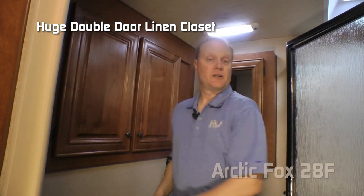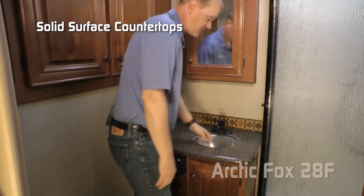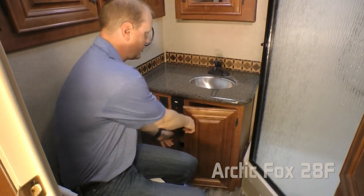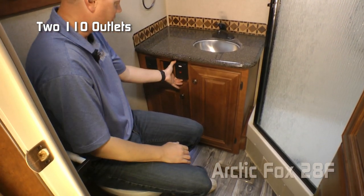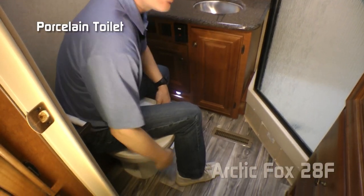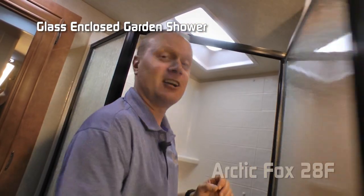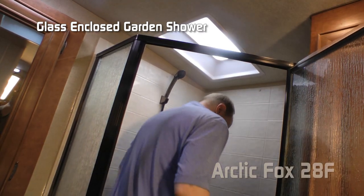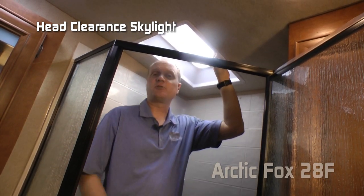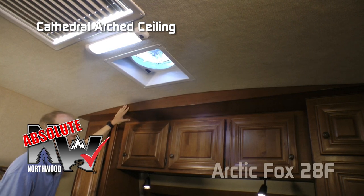The bathroom features an exhaust fan, large linen closet, mirrored medicine cabinet, solid surface countertop with tons of counter space, stainless steel undermounted sink bowl, dual storage underneath the lavatory, two additional 110 outlets, courtesy light for those dark nights, porcelain bowl toilet, additional linen closet with closet bar and storage drawer, and a glass-enclosed garden shower with handheld shower sprayer and head-clearance skylight. At six foot two, the presenter confirms there's plenty of room in the shower.